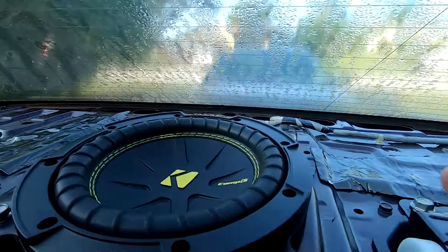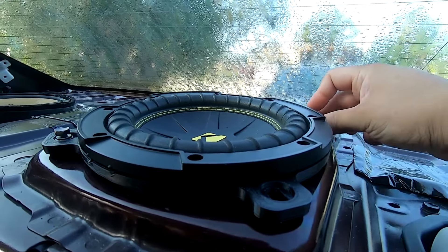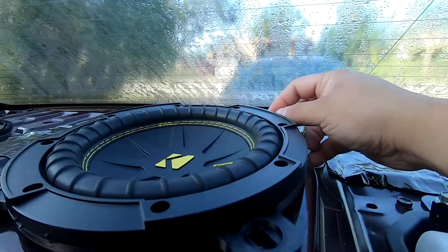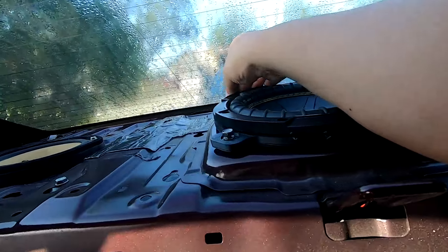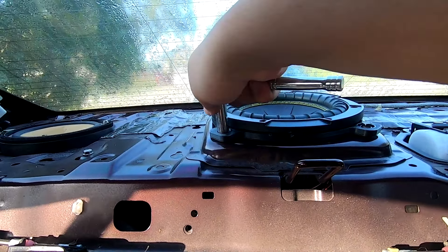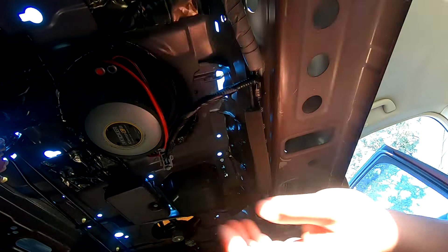Move to the opposite corner in the back, line up that corner — the subwoofer has some give so you can easily line it up. Do the same thing: lift up a little, see where the hole is, line it up, and start by hand. Once all four screws are hand-tightened, fully secure each one. Be careful not to over-tighten because this is plastic on metal — once you start to get serious resistance, stop. Then connect the harnesses — just clip right into place.